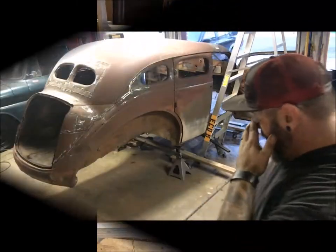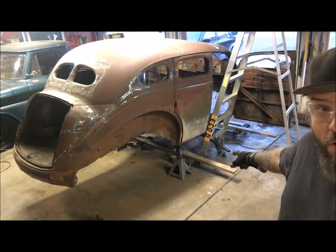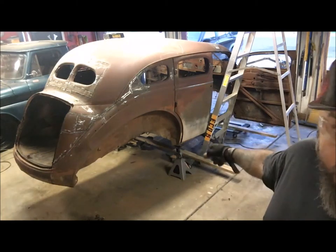So let's see what I've got from here. The goal now is to get the car down onto the moving carts with the 2x4s so I can push it around the garage, but I've got to get it off what it's on now.